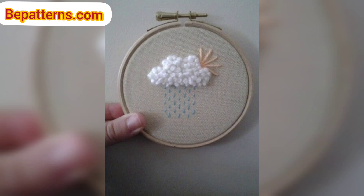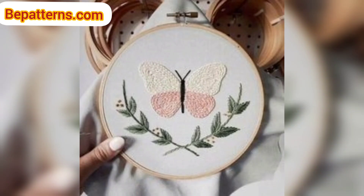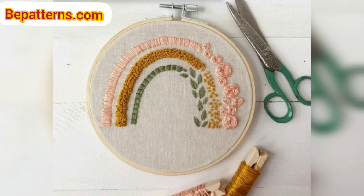Please like my video. If you want the complete pattern, visit my website bepatterns.com and visit my channel shop. Links are in the description box below. Click to visit my channel and website — you can download a PDF file from my website.